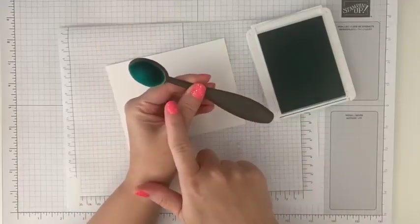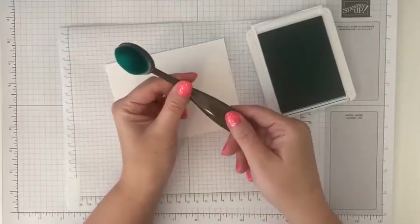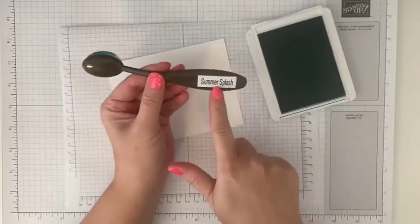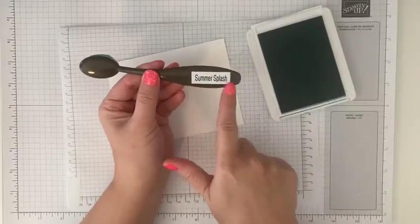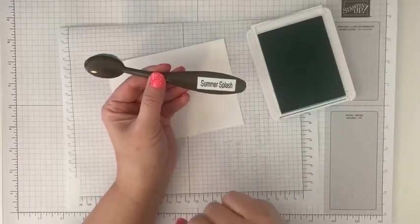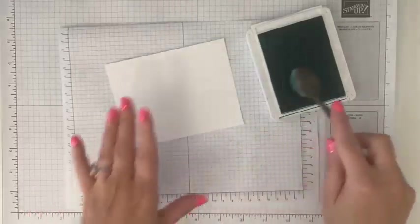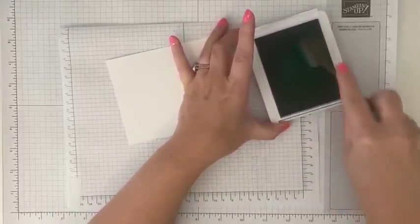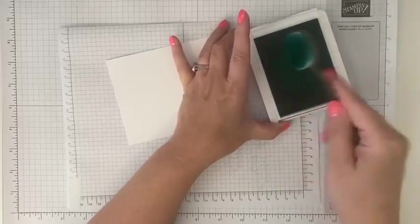I like the mini blending brushes — they're just easier for me to control. We also have some larger ones, and I have one for each of my colors. I just label them with my little P-touch labeler with the color, so that way they don't get mixed. You never have to wash them or wait for them to dry. So I'm just going to get some fresh ink on here.